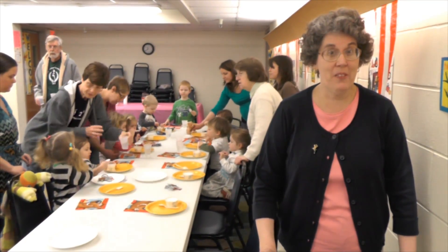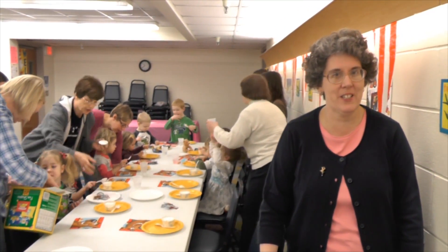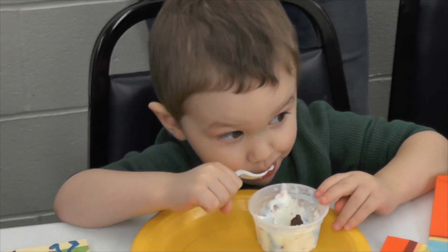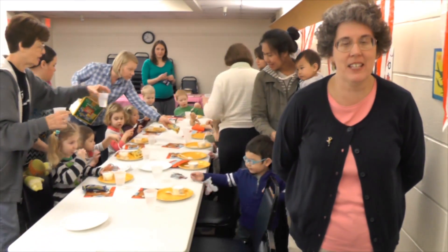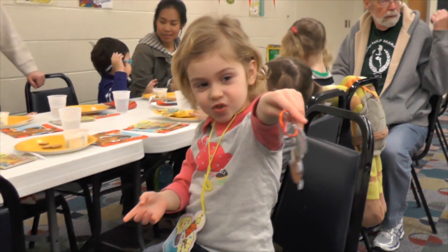My name is Ruth Godfrey. I'm the children's librarian. We're finishing up our story times, doing desserts, and the kids are having their ice cream now. We did two stories, one about cupcakes and one about cookies. For the snacks, we made a mouse, and it was from the book "If You Give a Mouse a Cookie" — that's how the kids made that.